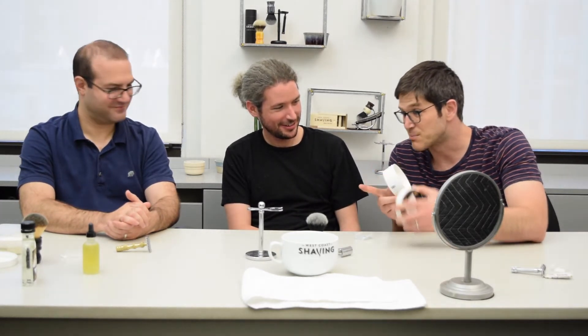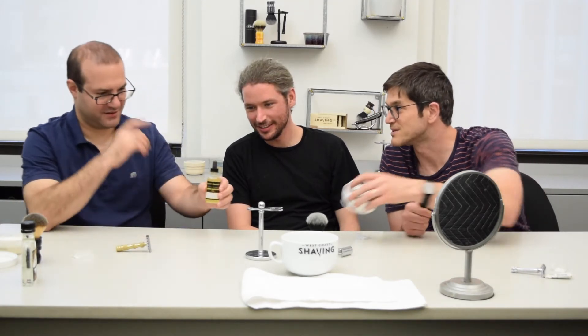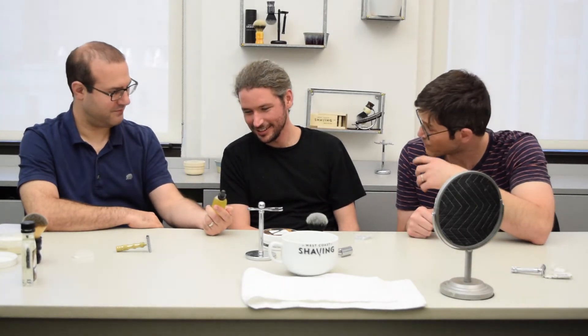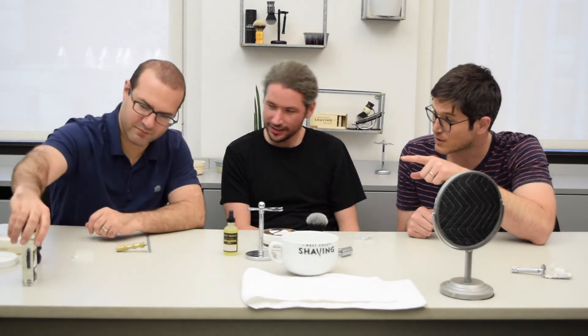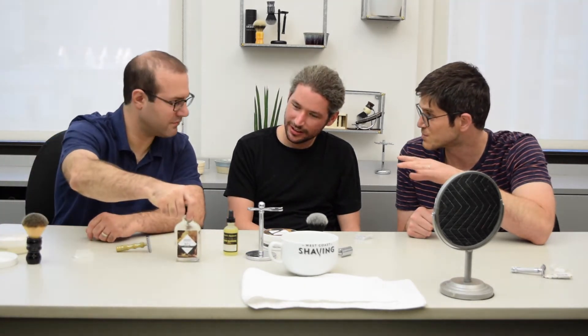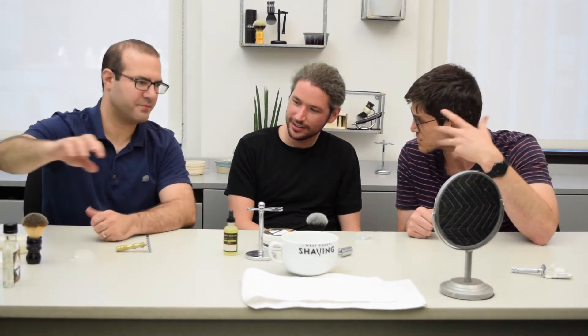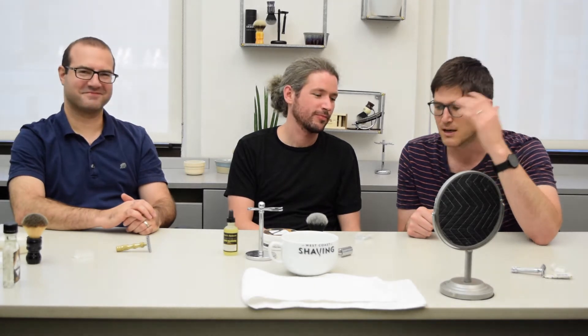We have a pre-shave oil, which will help your skin just get ready for the shave. And we have an aftershave cologne — though we may not need to use that. We also have an aftershave balm here that will be a little bit more moisturizing — it's just a post-shave to keep your face feeling great.